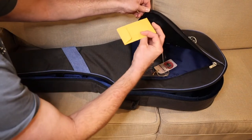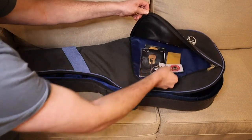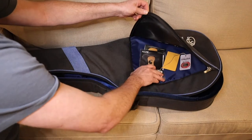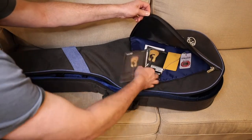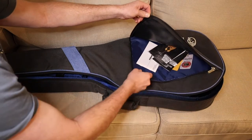The pouch had the little strap peg, the strings, and some other things. It also has the Fishman information included.